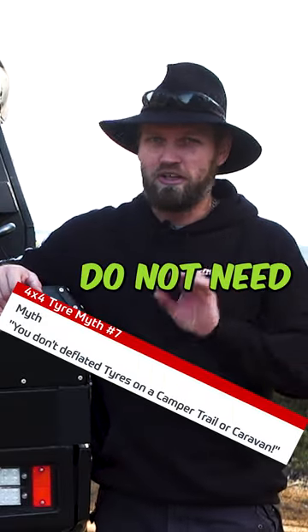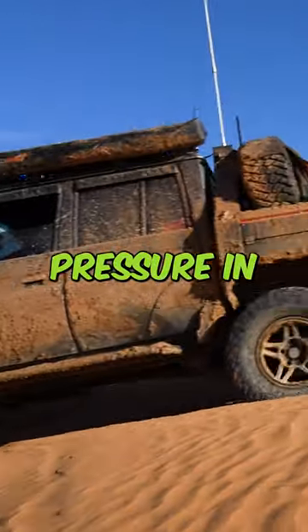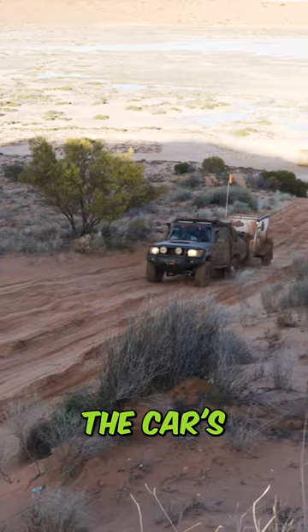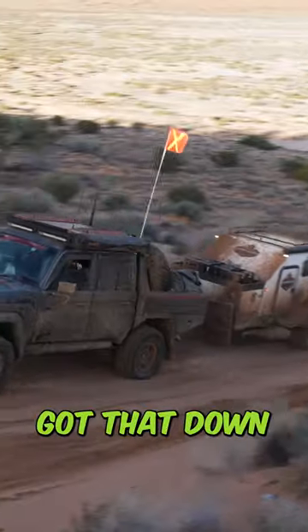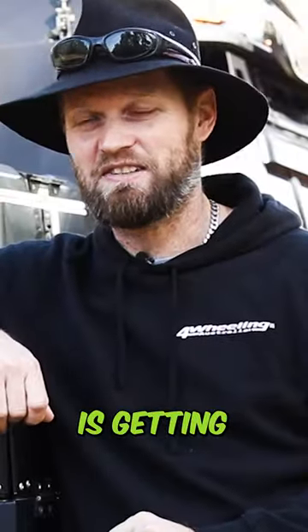Trailer tires do not need airing down — you need to lower the tire pressure on your trailer, and most of the time you need less tire pressure in your trailer than you do in your vehicle, so you don't destroy the track behind you. The car's driving nice and smooth because you've got that down to say 16 or 18 PSI, but the trailer behind you is getting ragged old.